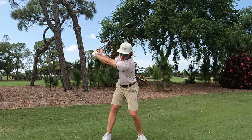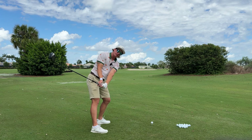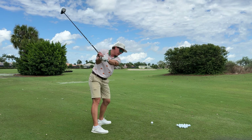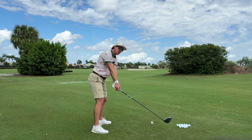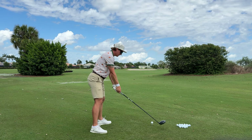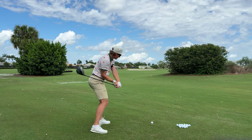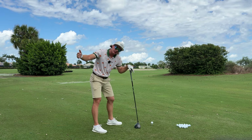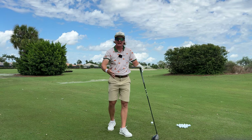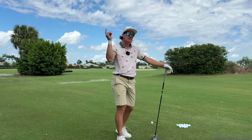From the top of the swing, a good feeling is keeping your back to the target for as long as possible. What I mean is: you get to the top, you start shifting, back stays to the target, hands are going to drop. From there we're inside and we can swing out to the right. Common mistake is at the top these arms get going, you get really steep, your back's not staying to the target. So: top of swing, back to the target, let the hands drop, and then swing through — that's getting the club moving inside to out, very important to hitting that draw and getting maximum ball speed with less spin.